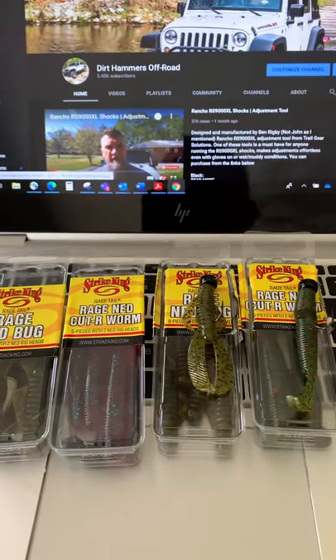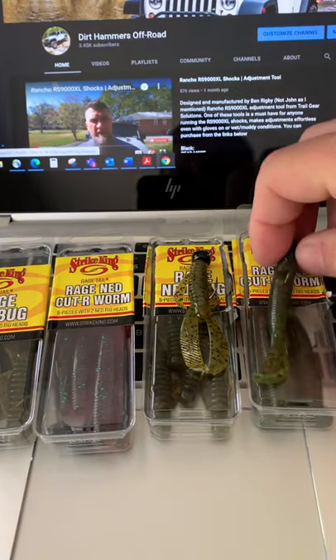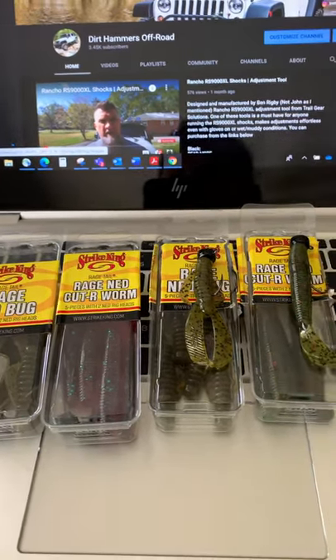What are you catching on them and how are you fishing it? I know basically it's just a finesse style lure, but let me know your thoughts on them and what you've been catching on these things.